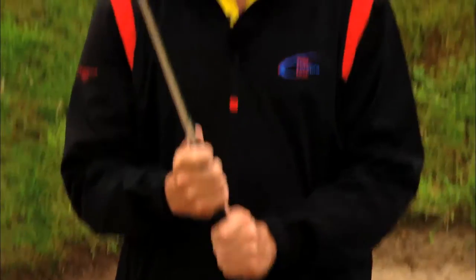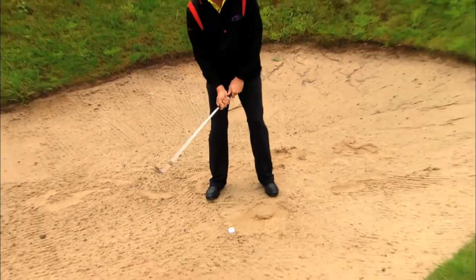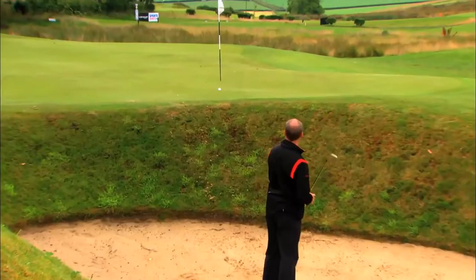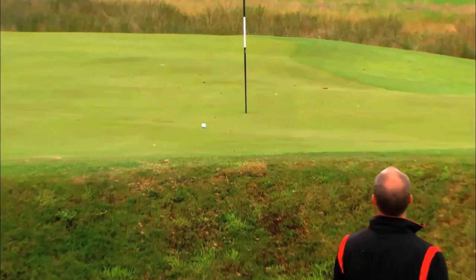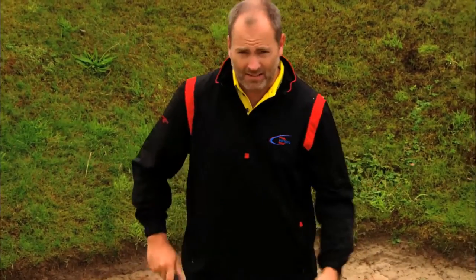I have a theory of how to play bunker shots. Garcia taught me this one — it goes back to Nelson around 2013 — it was the split grip. Seve taught him it, and I've never looked back. Cock the wrist real quick, down, and jab out again.